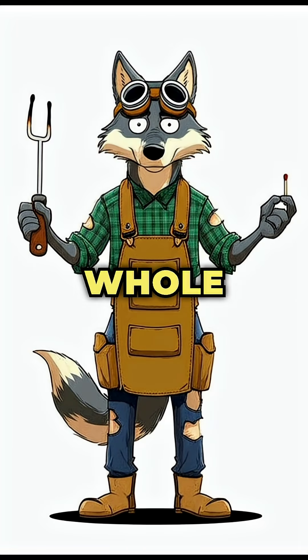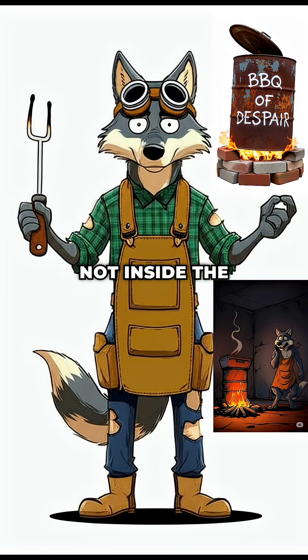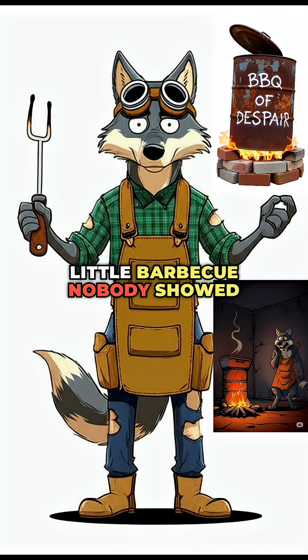Step 4. Set the whole thing over a fire — not inside the fire, on top, like it's a sad little barbecue nobody showed up for.